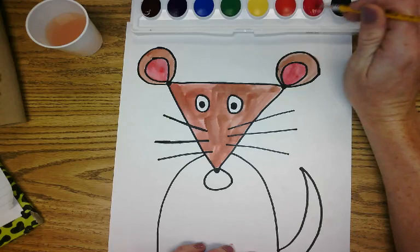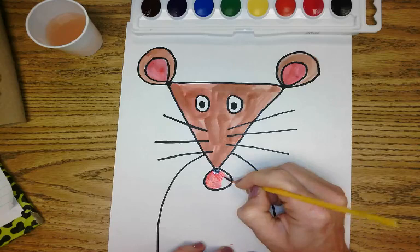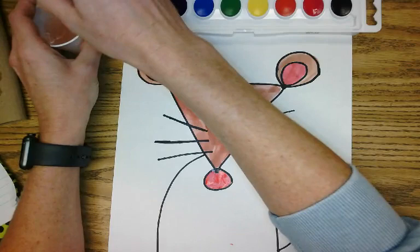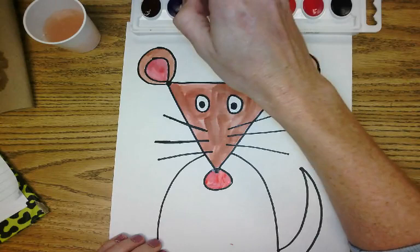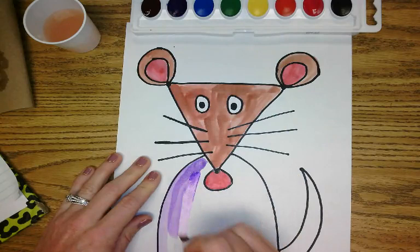But first let me do my mouse's nose — I'm going to do pink for a little mouse nose. Now I'm going to wash off my brush and do purple for the shirt. Let's see what that looks like. Wow, that's pretty! I like that.